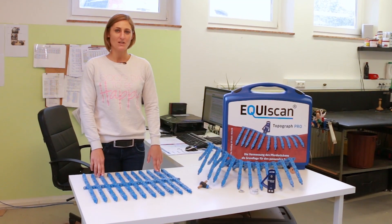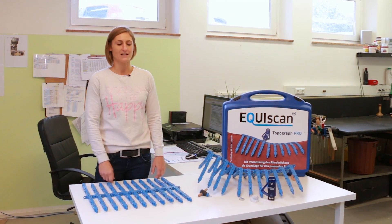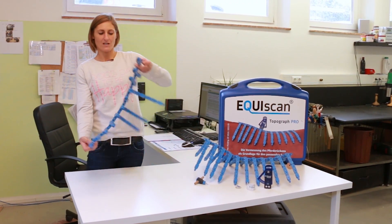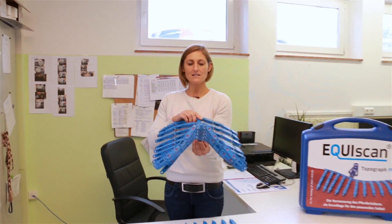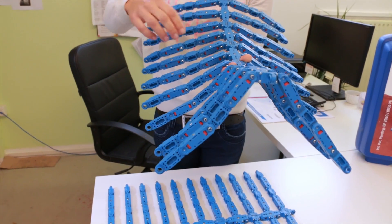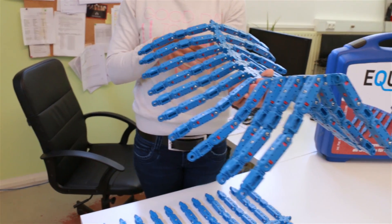We are able to reproduce the horse's back three-dimensionally by using the EquiScan topographer. Here you see a topographer that hasn't yet been adjusted — it's very flexible. And here you see an adjusted topographer; you can easily visualize the back. There are slight declines in the trapezius area and the horse is comparatively slender.